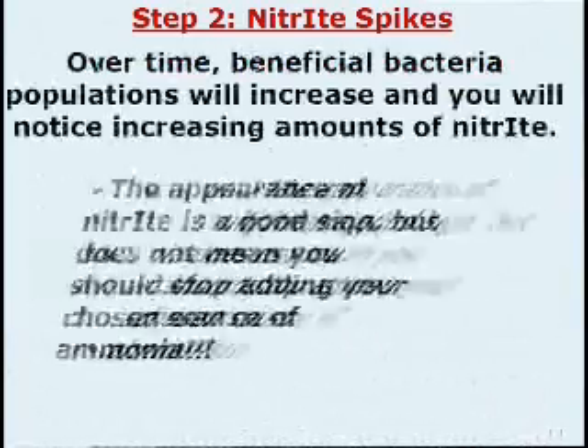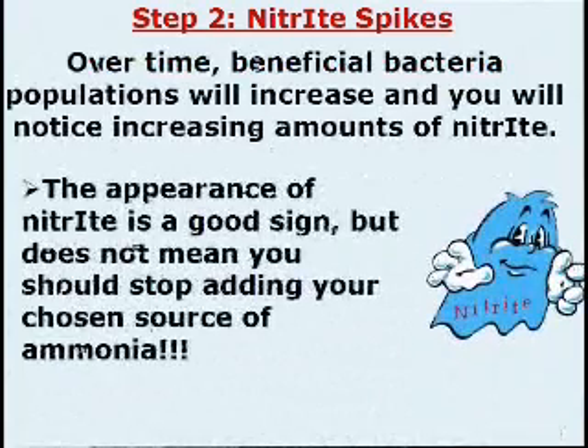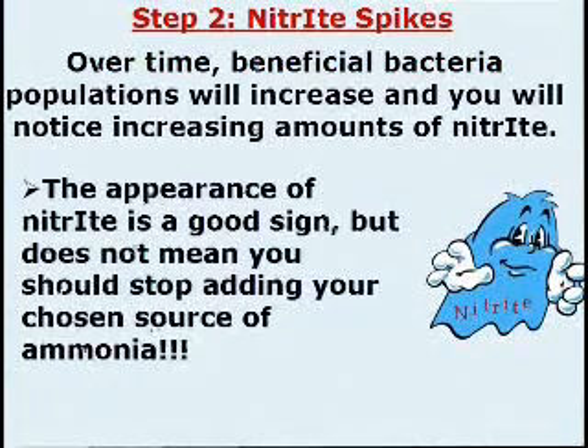Step 2: Nitrite Spikes. Over time, beneficial bacterial populations will increase and you will notice increasing amounts of nitrite. The appearance of nitrite is a good sign, but does not mean you should stop adding your chosen source of ammonia.